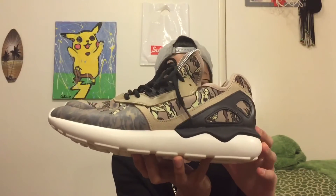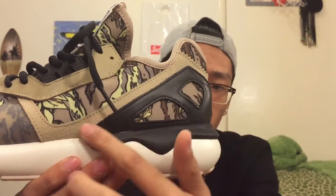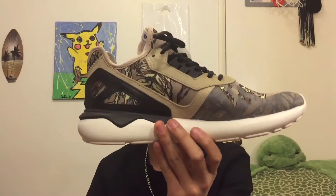Very clean. The next pair I got — Adidas Tubulars in this beige camo colorway. You also have some black accents like the laces and the eyelets. You have this black leather also backed up by a beige suede. Around the eyelets you also have a beige leather, and I don't really have anything like this in my collection, so I thought it'd be perfect to add. This was only 40 bucks as well.